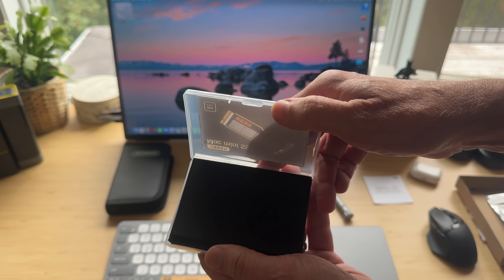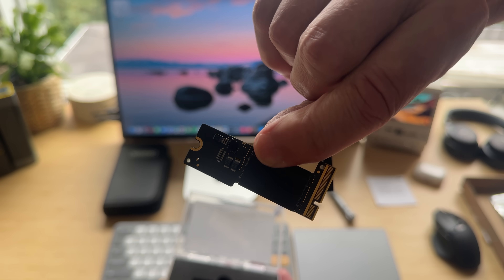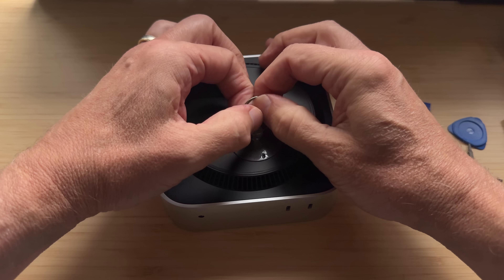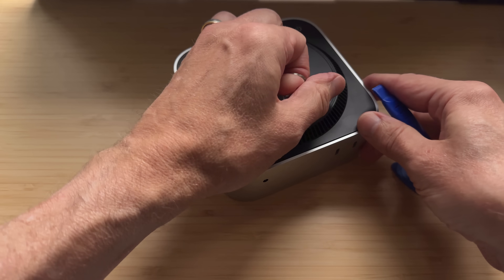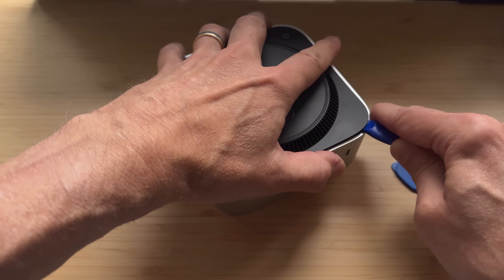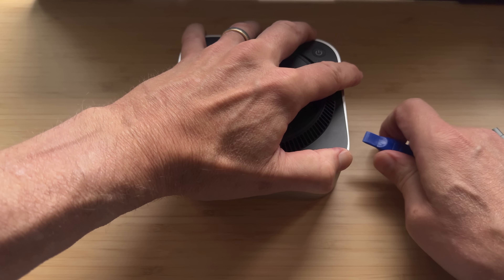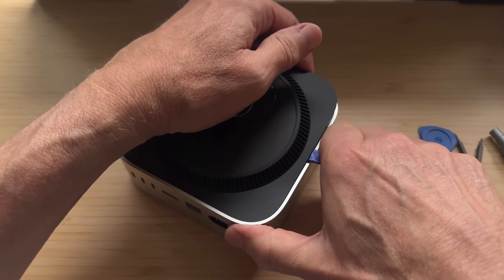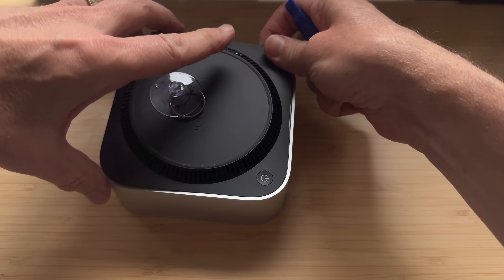Always discharge any static electricity — or use a static wristband — before handling the SSD and during the install. To open the Mac Mini, place the suction cup towards the front of the unit on the bottom and pull up. You'll get a little gap to slide the spudger in. Then slide the spudger around the unit releasing the eight clips; there are two on either side towards the corners.